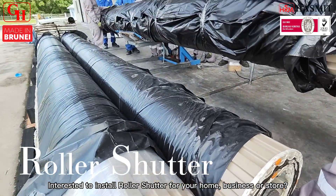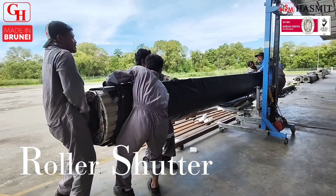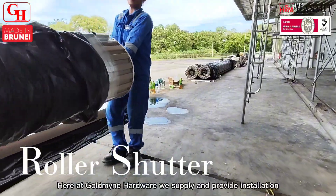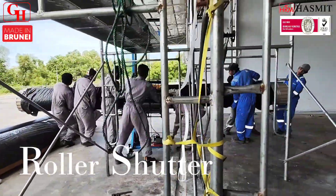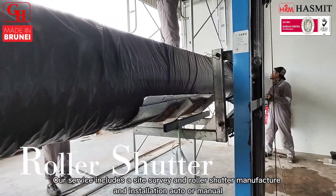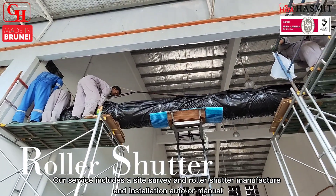Interested to install roller shutter for your home, business, or store? Here at Goldmine Hardware we supply and provide installation. Our service includes a site survey and roller shutter manufacturer, and installation auto or manual.